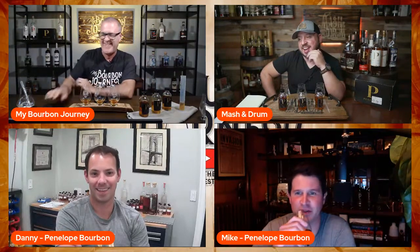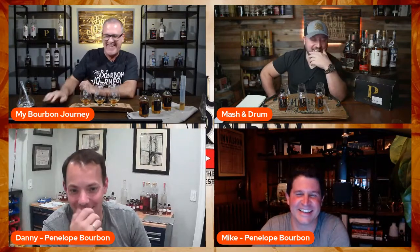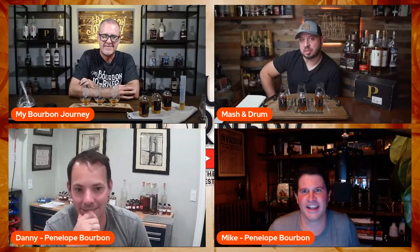We've always been a blending organization since the beginning, and it's been fun to do these with folks like yourselves. Danny, why don't you introduce yourself and what you do for Penelope? I just see a toolbox with a hundred thousand samples and a compressor behind you — the mad scientist back there. Danny does a lot of the initial blending and operations, behind-the-scenes production stuff. Danny built our bottling line — he does the three B's all day: blend, build, barrel.